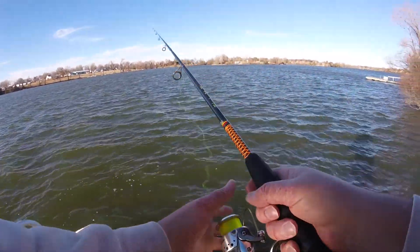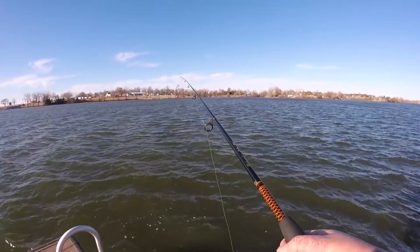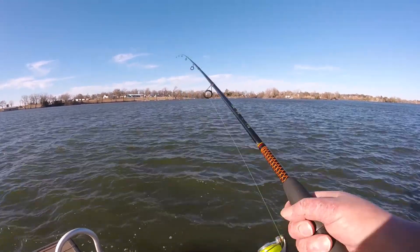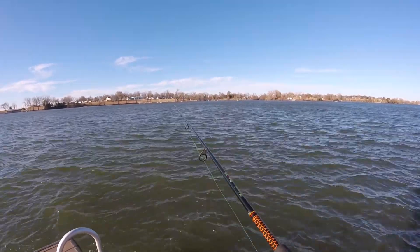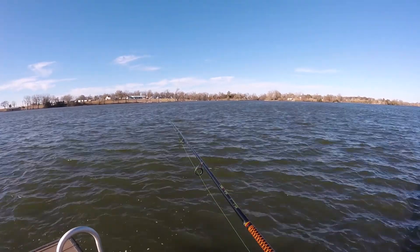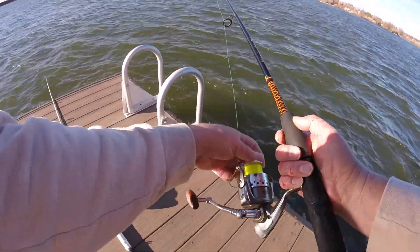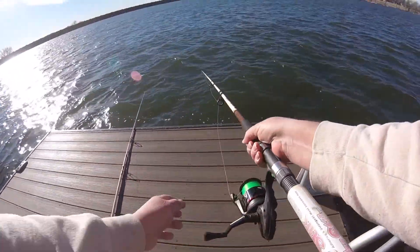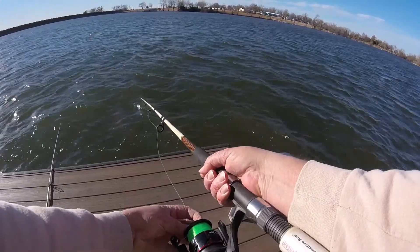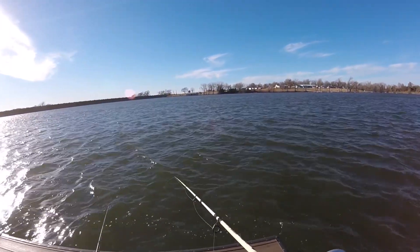That target species is wiper, walleye, channel cat, largemouth bass, white — oh my goodness, I got hit on this one! It's got hit on this one. That's good. What's bad is that shrimp is soft, it's barely on it.